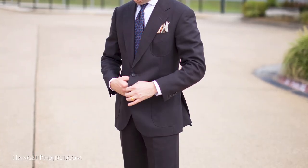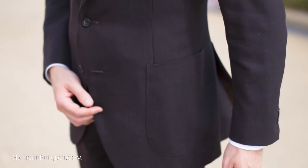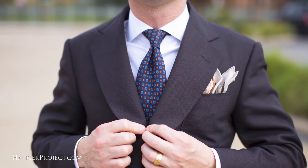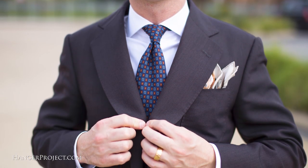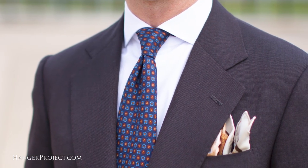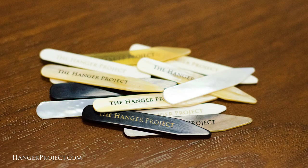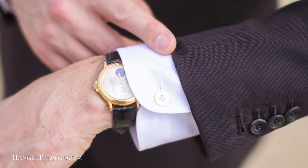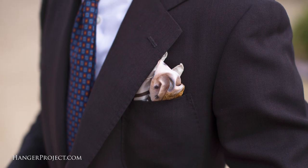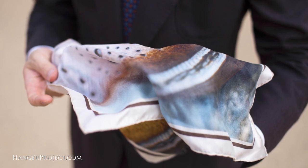In today's video I'm wearing a bespoke Chris Despos brown fresco suit with patch pockets and a tab trouser band. I have a white bespoke Charvet shirt, and I'm wearing one of our sovereign grade ancient madder ties — one of my favorite ties. I have a pair of our horn Hanger Project collar stays, and I'm wearing my Chopard perpetual calendar watch. I also have a pocket square that was a gift from Gary Tock, featuring one of the photographs from the Master Shoemakers book.